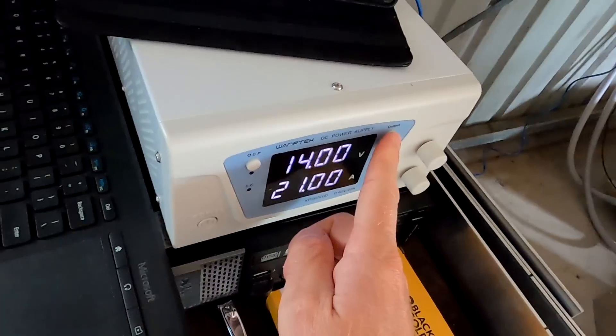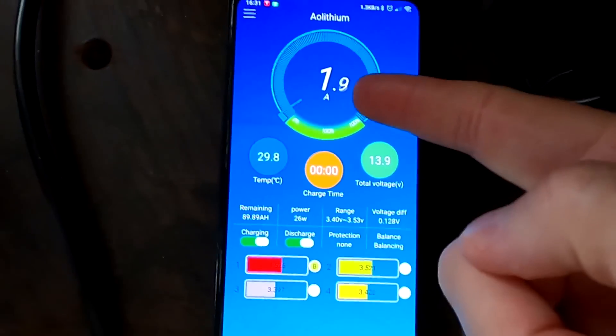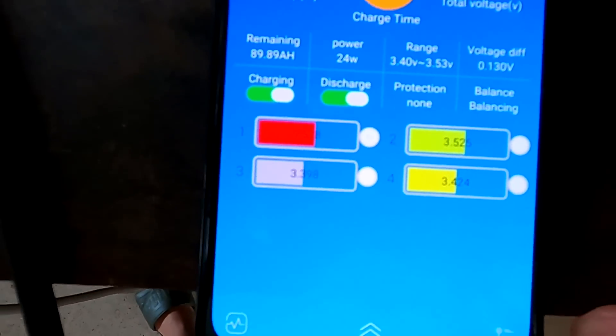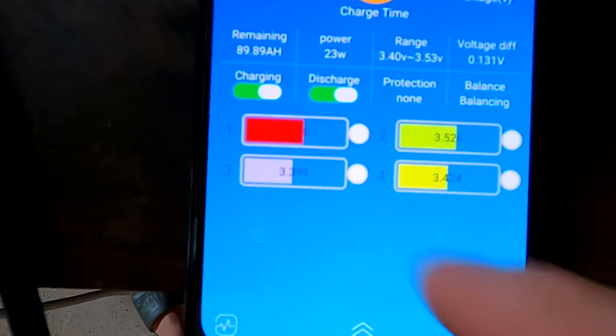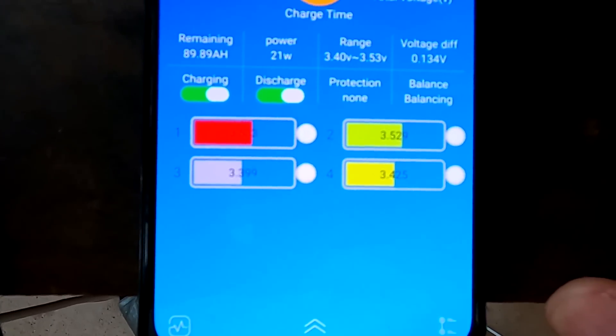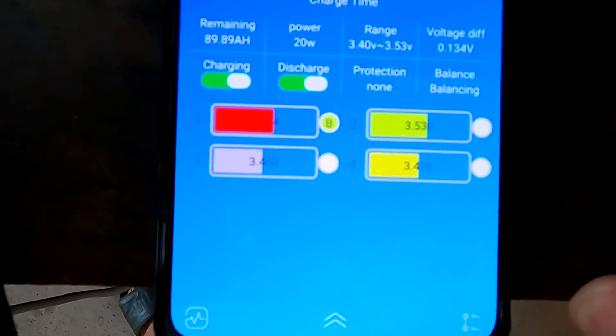Okay, here we go — I turn on the charger again. Charging current: 1.9 amps, and we can see cell number one is getting balanced, but only number one. Not number two, not number four — only number one. Why? I have no idea. It balances only one cell.